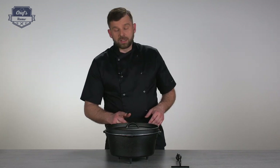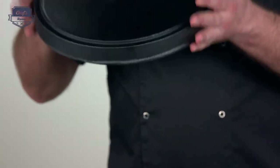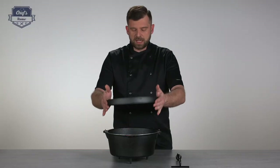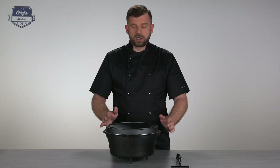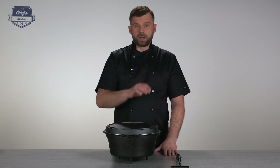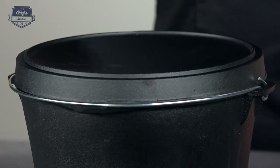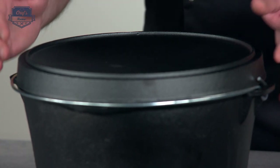The lid also plays a role. If you take the lid off, turn it upside down, put some coals inside, and put the lid back on, you end up having a very nice frying pan. So you can do your eggs on it, or you can fry a fish, or even a steak. So that's really, really cool.